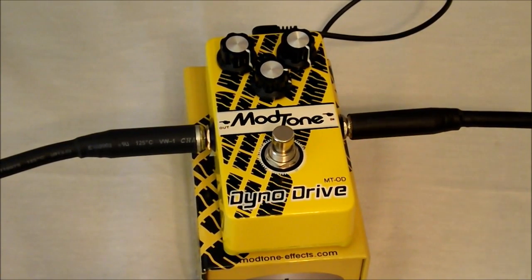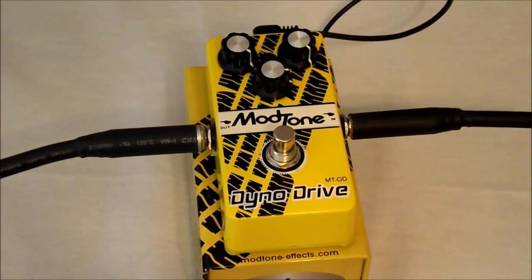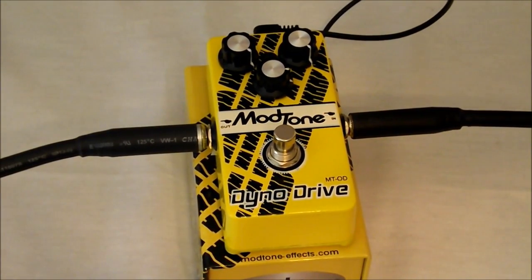As always, like, share, comment — we'd love to hear from you. Anybody that owns one of these Dyno Drives by Modtone, we'd love to hear how you like them or don't like them. Let's hear your reasoning for both. As always, stop dreaming, start playing. We'll see you all next time.